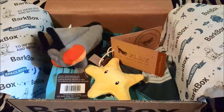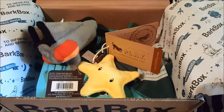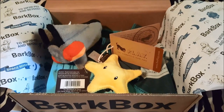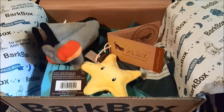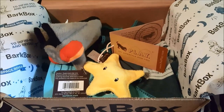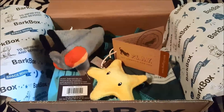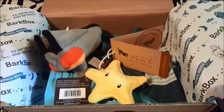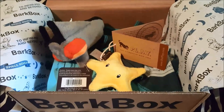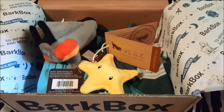Like I said, this is our very last BarkBox, at least for our six-month subscription. We're not sure if we're going to renew or not — we probably won't, just because they do have a lot of toys now and a lot of times they don't really care for the treats. It's just... I really did like BarkBox a whole lot, but it's kind of expensive and we already have a lot of toys accumulated from the six months.